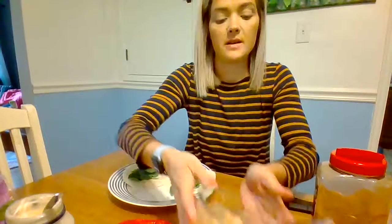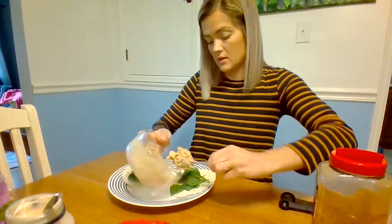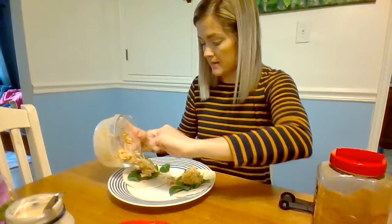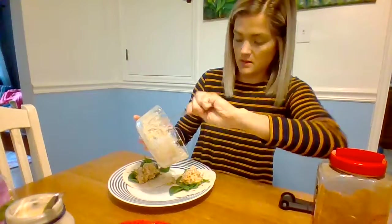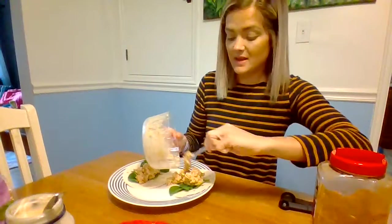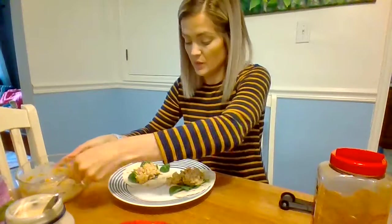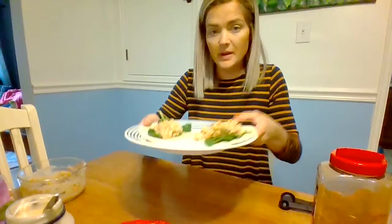We'll lay them on our plate and I'm gonna lay the spinach down like this. Now let's add our mixture on top. It smells good. Anything with taco seasoning I think is delicious. So I hope you guys, if you try this at home, hope you like it too.